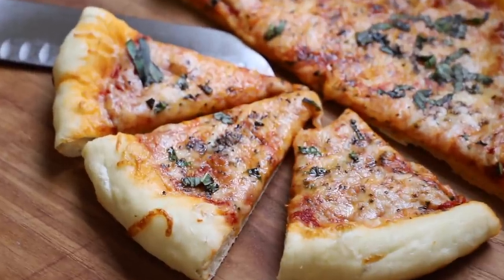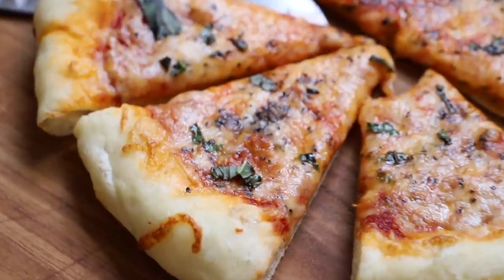Hi guys, welcome back to my channel. Today we are making homemade pizza. There is nothing more delicious or easy.